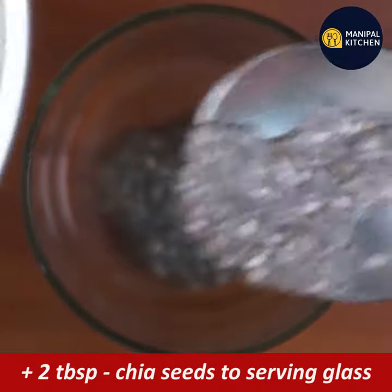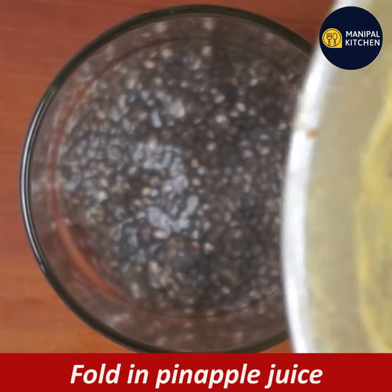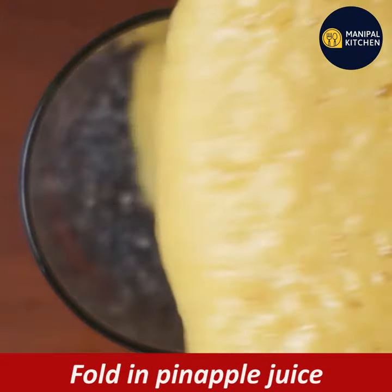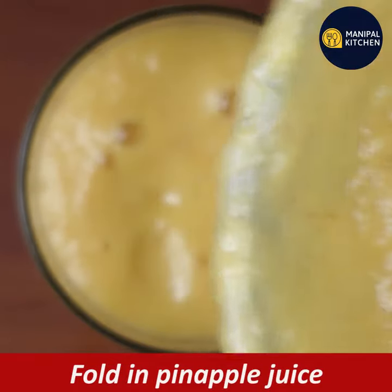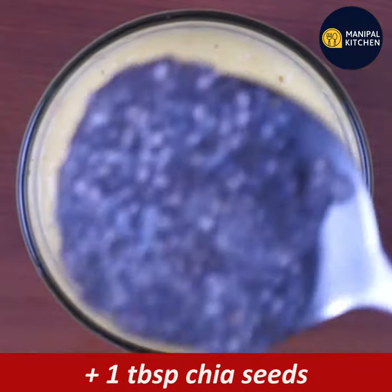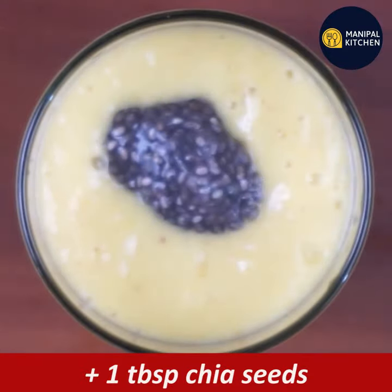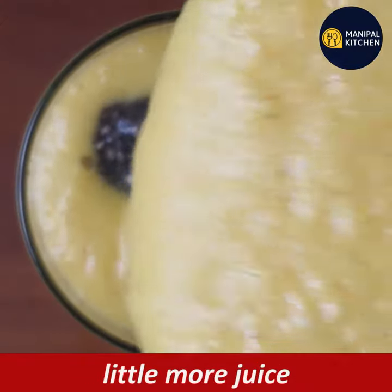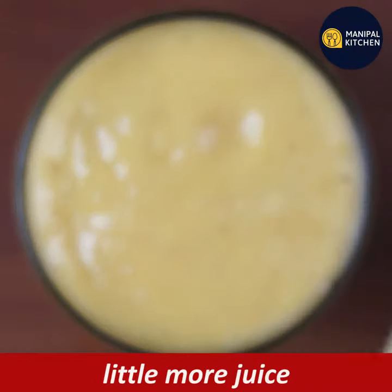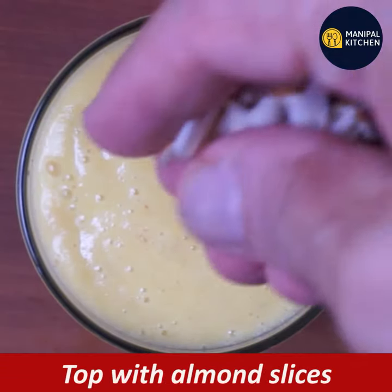You can add the mixture to a serving glass. Add the whole juice first, then add 1 tablespoon of chia seeds. You can also add some fruit slices to the top.